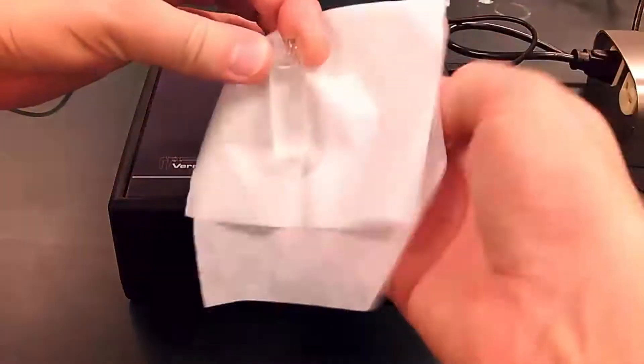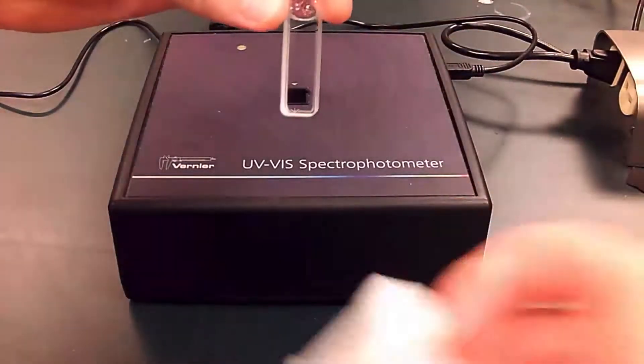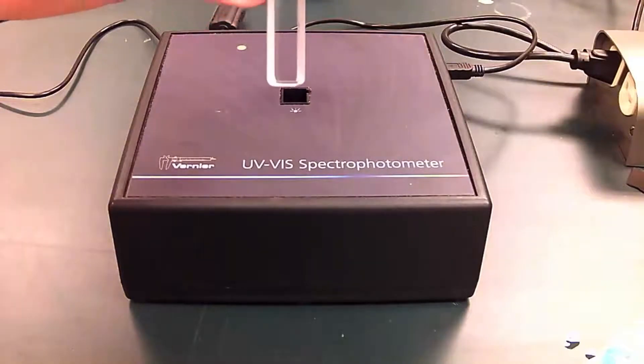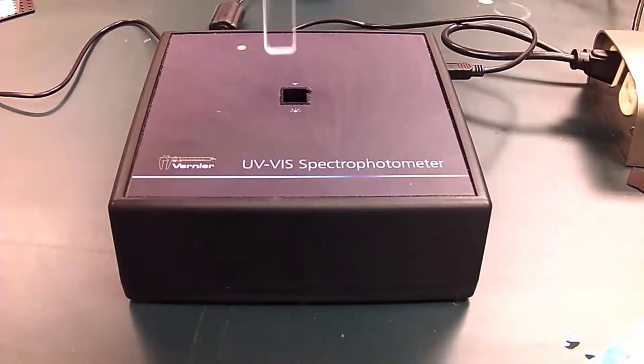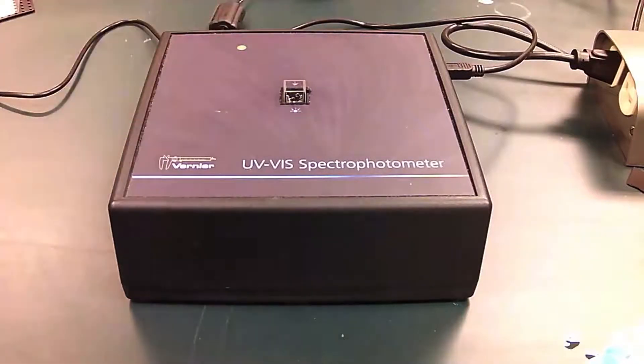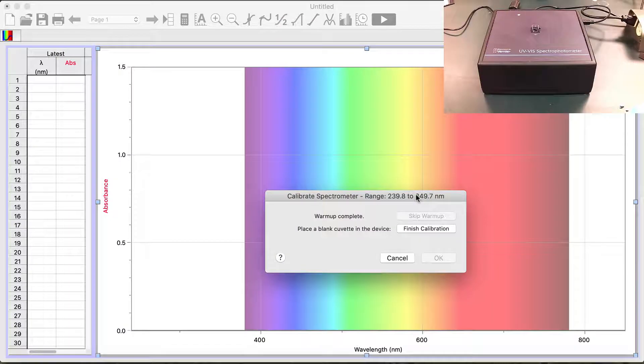I'm going to start by taking the fancy scientific tissue called a kimwipe and wiping off the sides so that any dust, fingerprints, or water droplets on the side don't go into our instrument. Then you push the cuvette in, go to the software, and tell the software this is the blank. I have it all set up, push the button, it thinks for a second, and then it says okay.